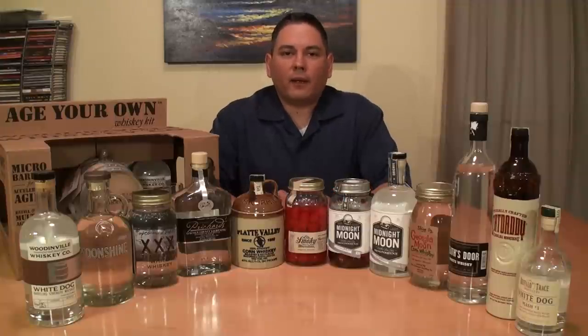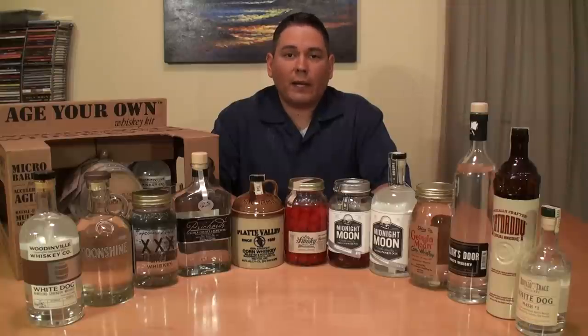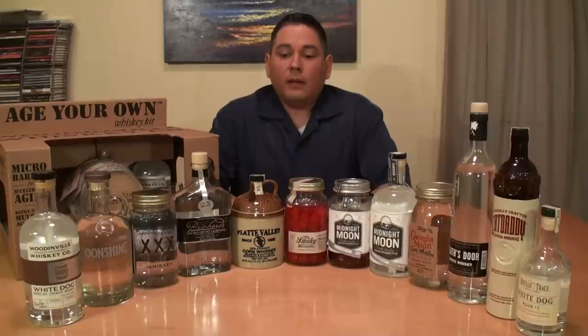Hello again, welcome back everybody, LiquorHound with you. Thank you for joining me for this next video. Today we're going to be doing clear corn-based spirits — moonshine, some people call it shine, white dog, white lightning, liquor — really doesn't matter what you call it. It is the base spirit for any and all bourbon.